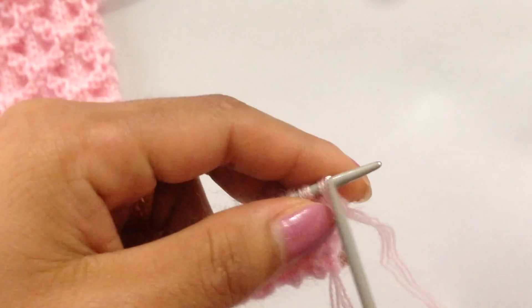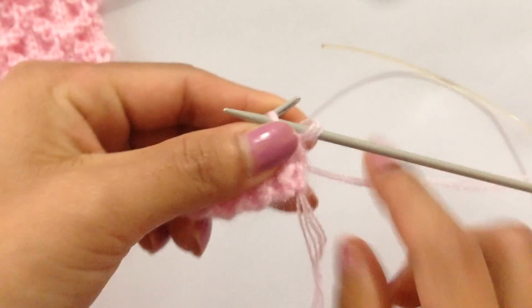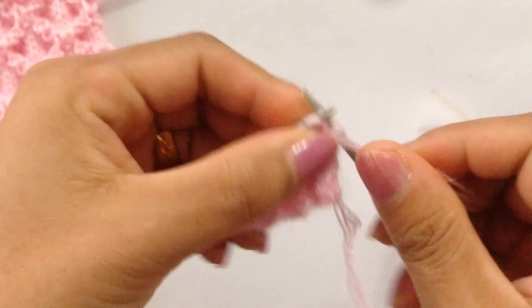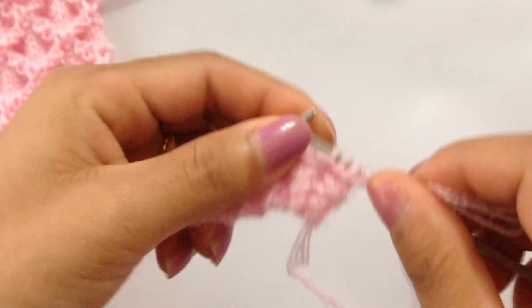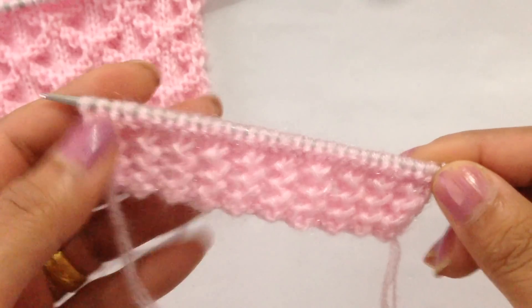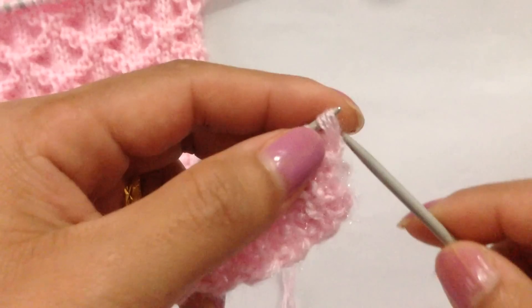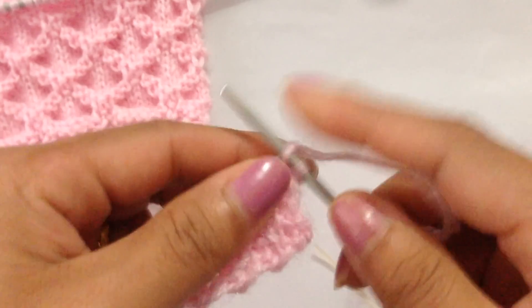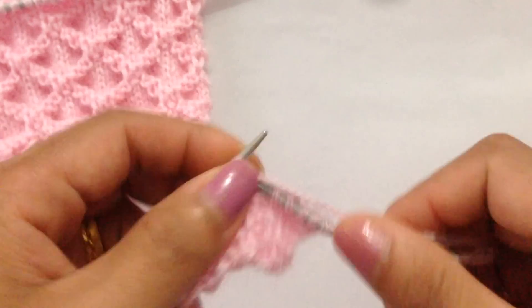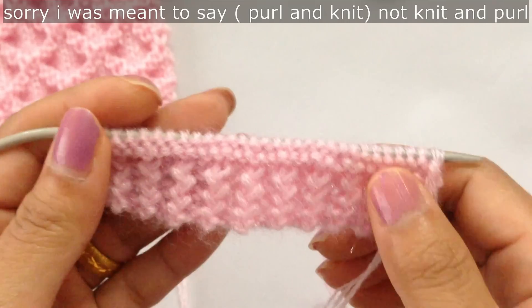For row 1, I'm going to purl all stitches, finishing the row with all purl stitches. For row 2, we're going to knit all stitches. We have finished row 1 and row 2 with knit and purl.